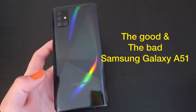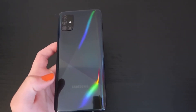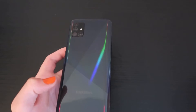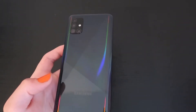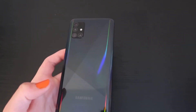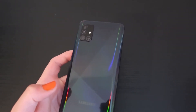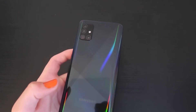Hey guys, welcome back. Today I'm going to be talking about a few things that I find good and a few things that I find bad about the Samsung Galaxy A51. Let's get into the things that I consider to be a bit bad and off-putting. The first one is video quality.